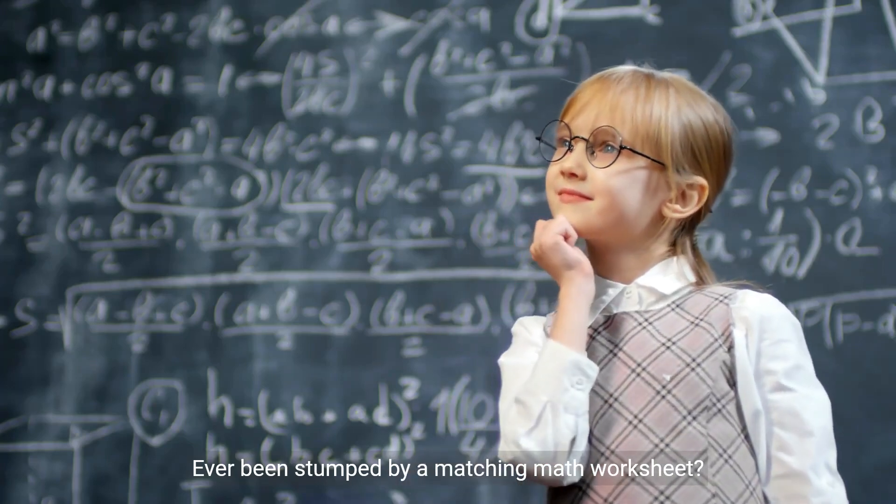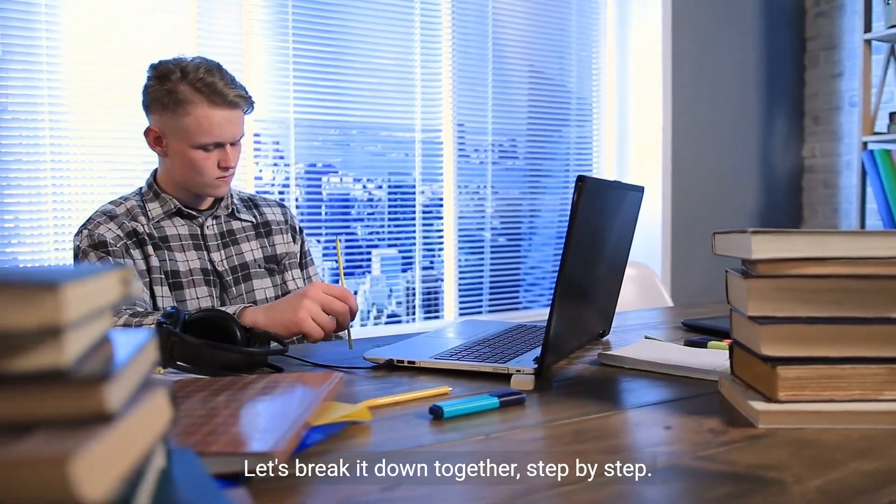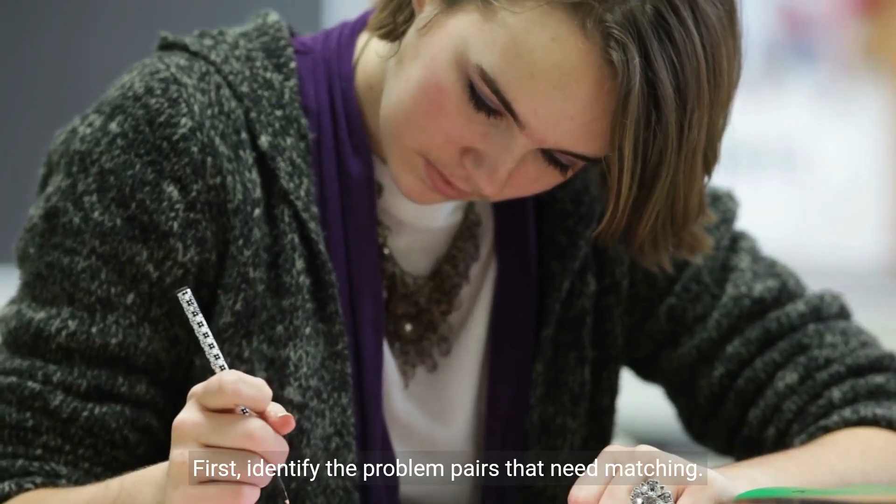Ever been stumped by a matching math worksheet? Let's break it down together, step by step. First, identify the problem pairs that need matching.